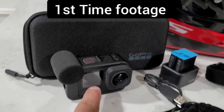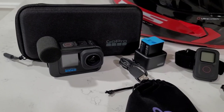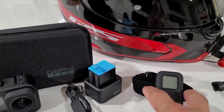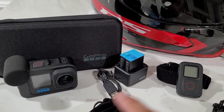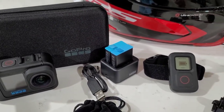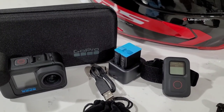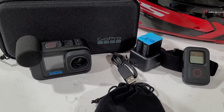I've got the Hero 10 camera and the media mod, which is a cradle that goes all the way around it. I would highly recommend getting an extra battery — I bought an extra battery and a cradle that keeps them charged. I've also got a remote. You pair it up with your camera, turn it on, and I actually secure it to my front brake reservoir on the bike. All I have to do is push that button to start recording and it links up with the camera.